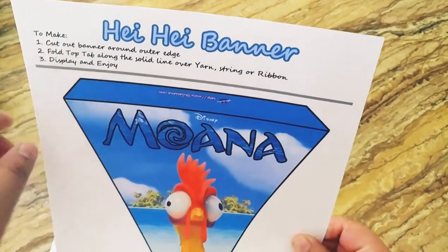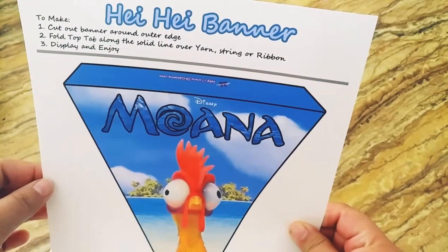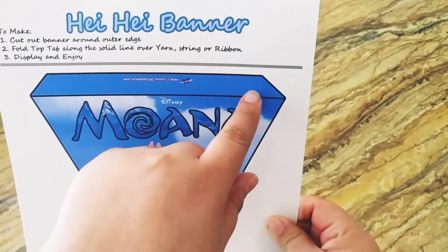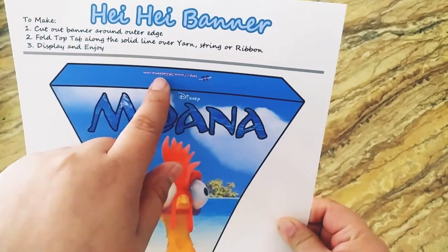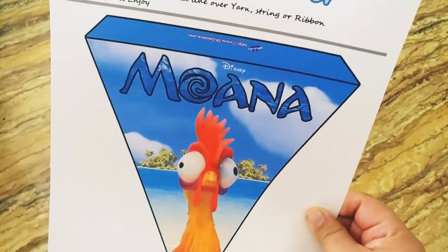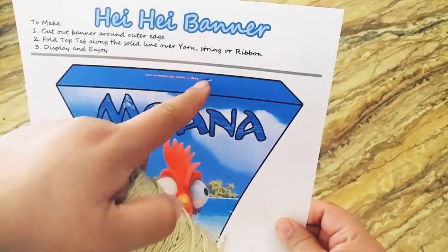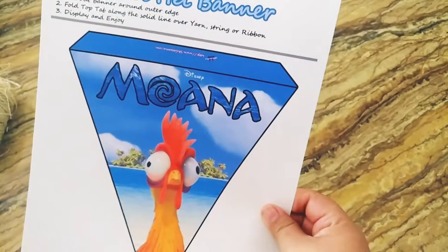On the cutout it tells you the directions: cut out the banner around the outer edge, fold the top tab along the solid line over the yarn, string, or ribbon, then display and enjoy. This part here will fold in, so let's get started.